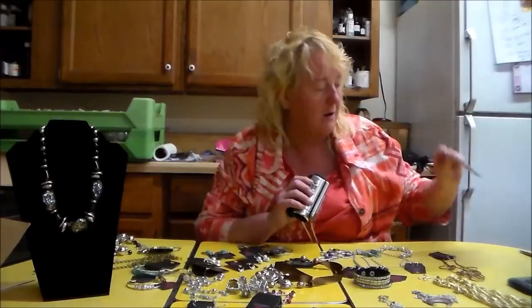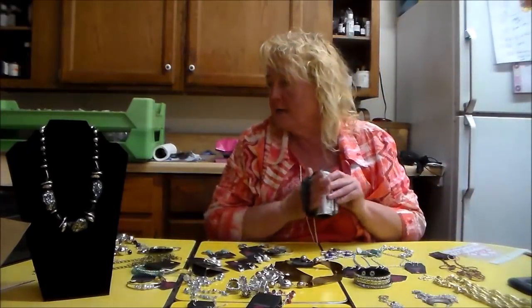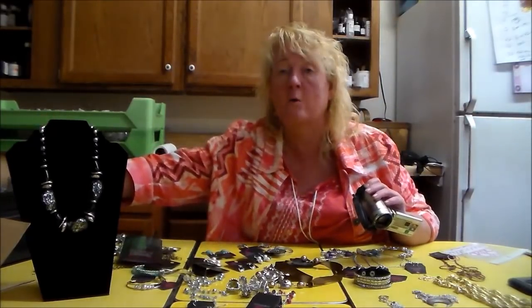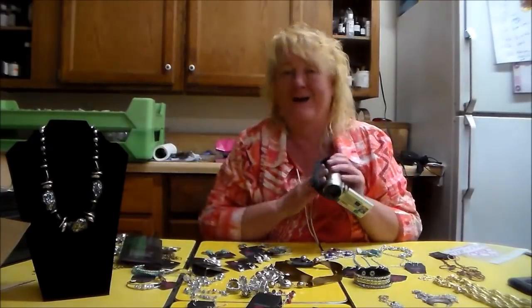I'm putting this up on the window of my door — that's a little door sticker. Now I've got the little pegs I talked about. I called Tracy, who helped me sign up, and she said those pegs are so you could create your own peg board to have something to hang your jewelry at home, or on a display that you transport. So I'll use those here.